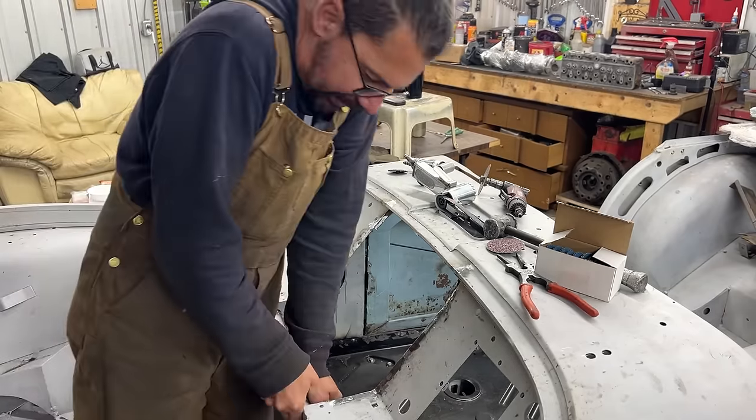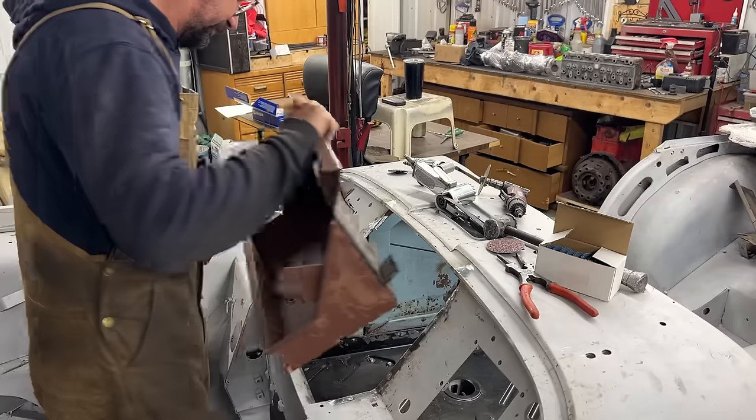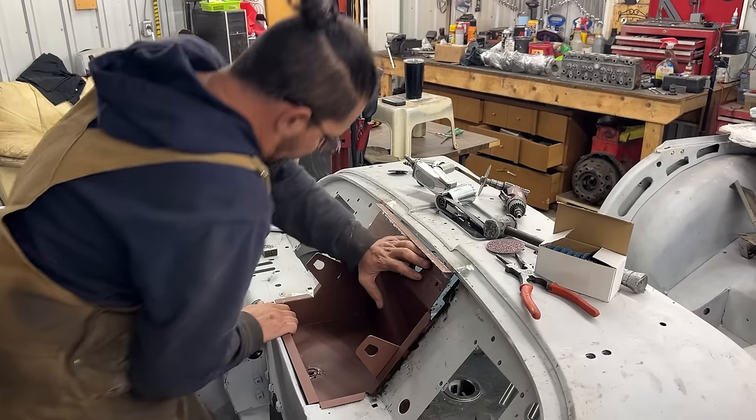We're going to bend this already this much. A little bit more.